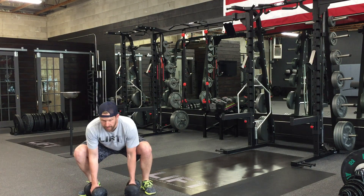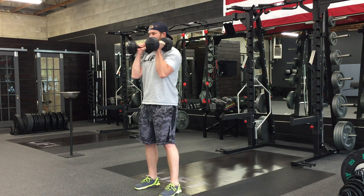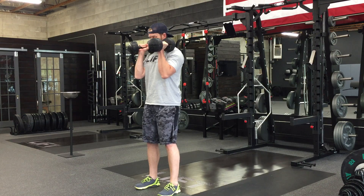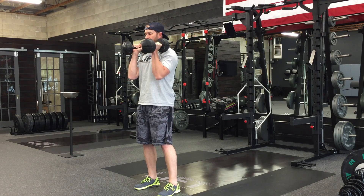So we start off with our dumbbells, we're going to be holding them right at the chest. We're going to start off in our jerk stance, so we're going to have just a soft bend at the knee, and then we're going to flex the quads, go tight abs, and create tension through the upper arms.